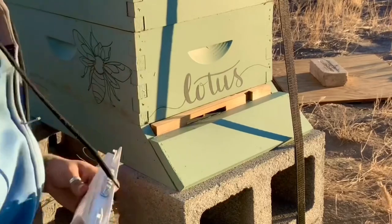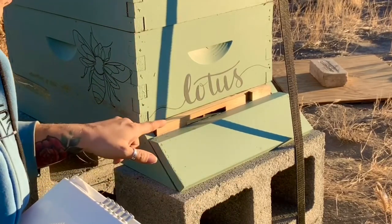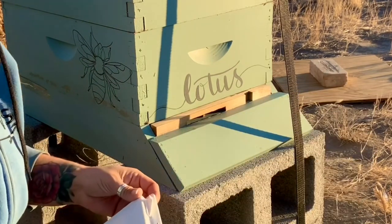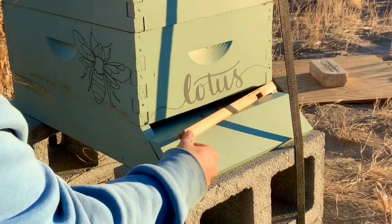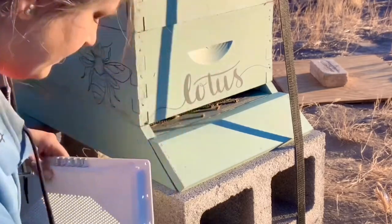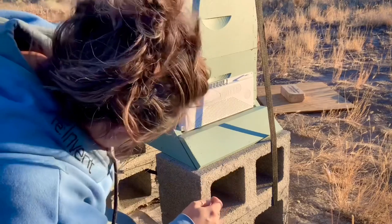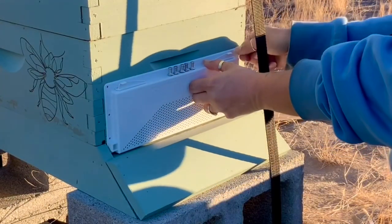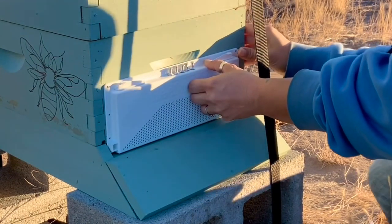I contacted Bee Smart and I asked them if I should keep the entrance reducer on or off, and they said to remove it. A couple dead weeds. You just put this bad boy on like this. They started coming out — that is why I kept it closed.